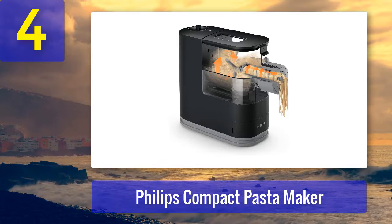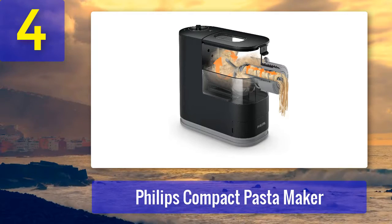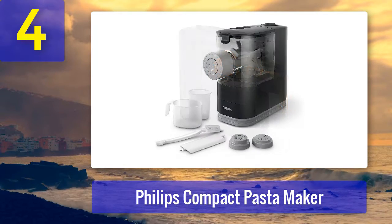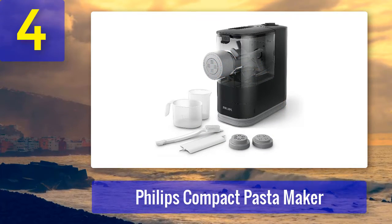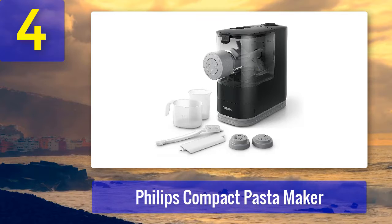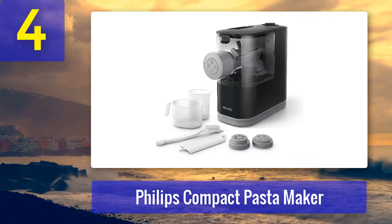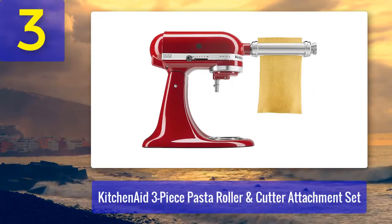Reviewers assured that it's worth it in the end. "We can't stop making pasta," one reviewer wrote. "It's very easy to use and I love not having to wait for the pasta to rest, and I really love not having to hand-knead it. The pasta is pretty good too."